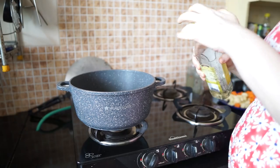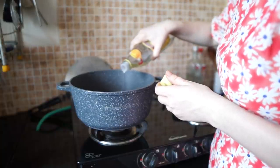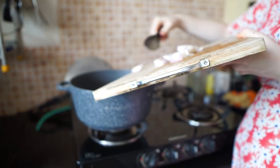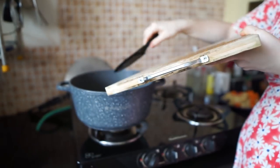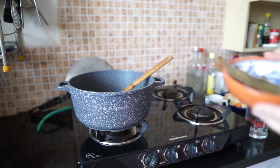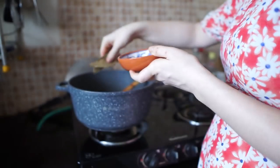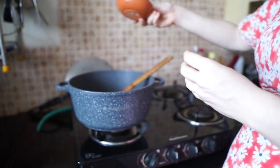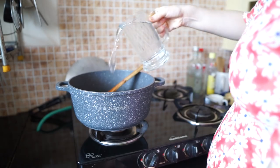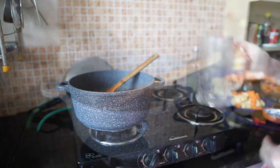Put the flame on and add a tablespoonful of olive oil or even butter into the pot. Add the onion and mix so the oil spreads evenly. Sauté the onion until it's translucent. Add the spices — 2 bay leaves and whole black peppers. I added 10 peppers. Mix.